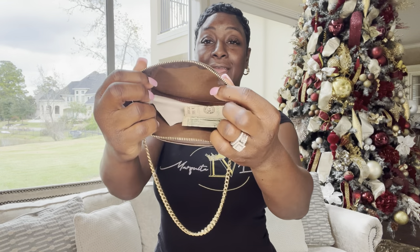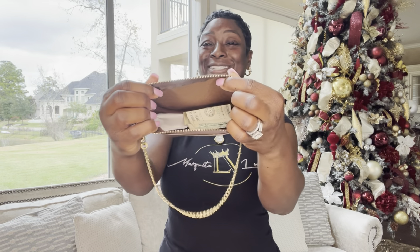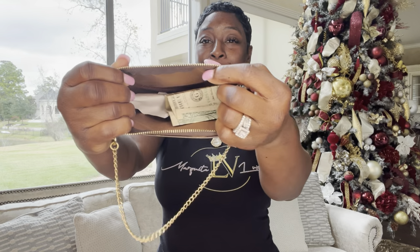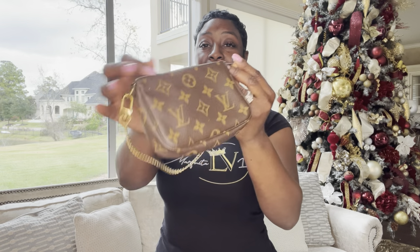Inside, as you can see, I do have dollars, so I most definitely use this mini pochette. It has a brown interior that I actually love so much.